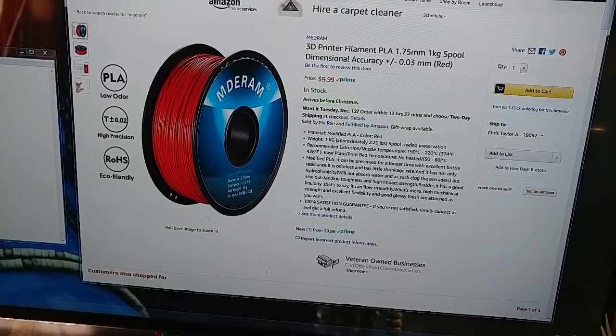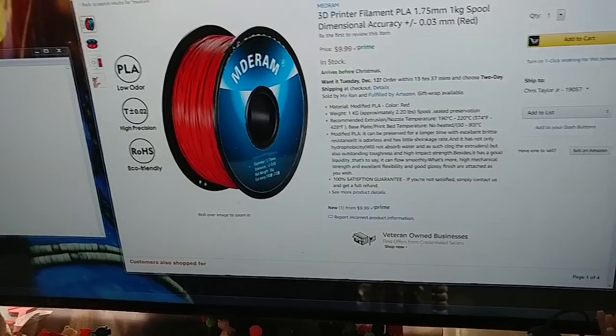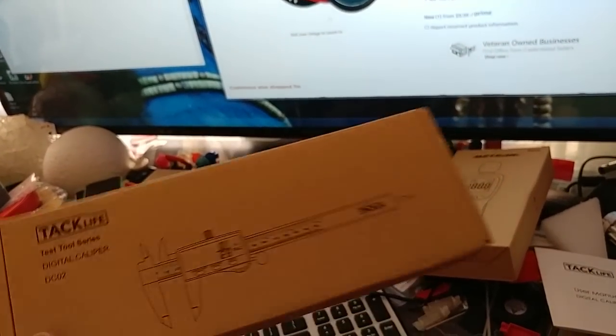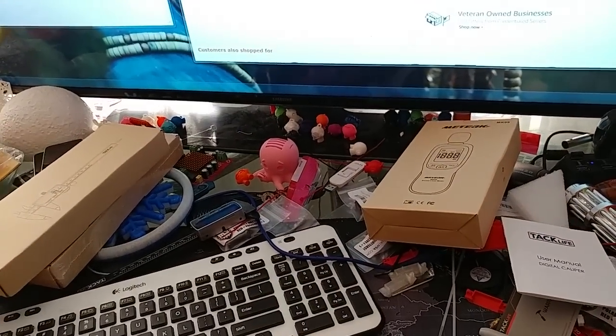Thank you to Apps Up North for pointing this out to me. A couple other little extra goodies for you — I got the stainless steel caliper in, and it is worth the difference just for the case. It actually comes with a case, which is cool. I'll have a video on that later.